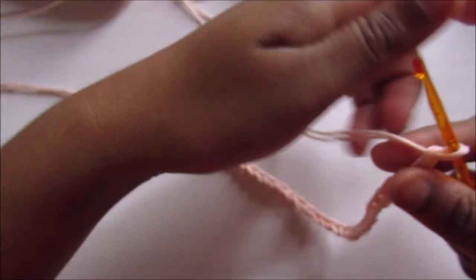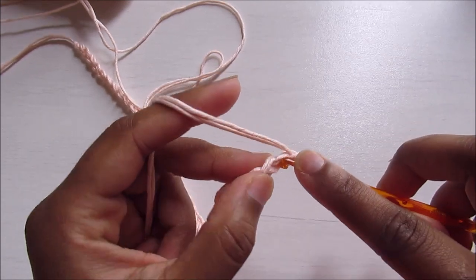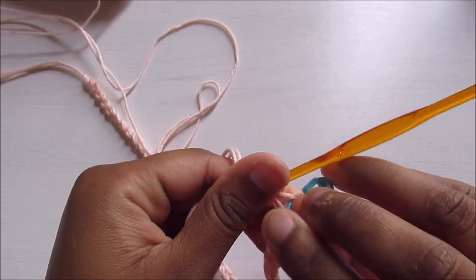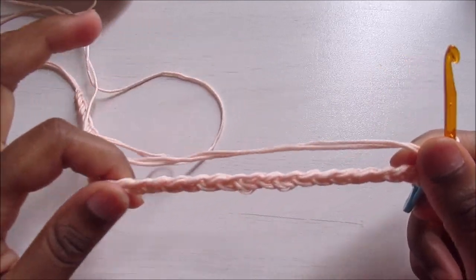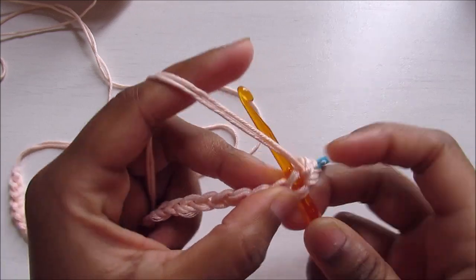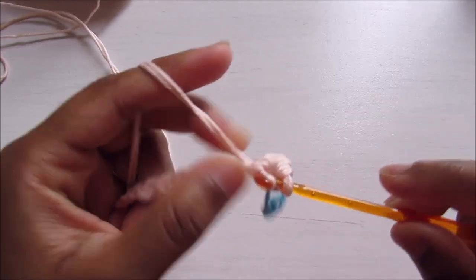For the first round, skip the first chain and go into the second one to do a single crochet. Use a stitch marker on the first single crochet. Then work one single crochet in each chain — that's 34 single crochet — until you reach the last one.